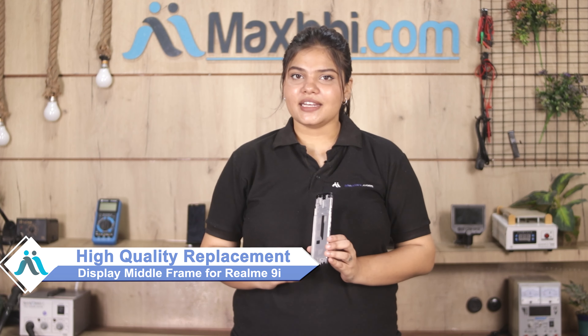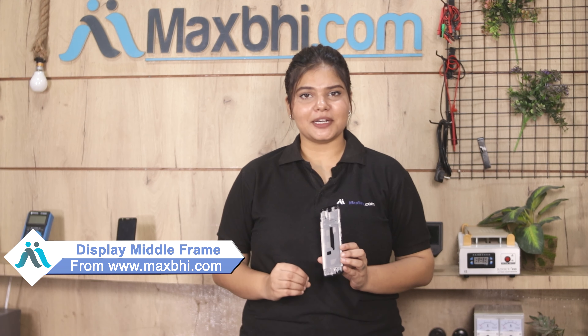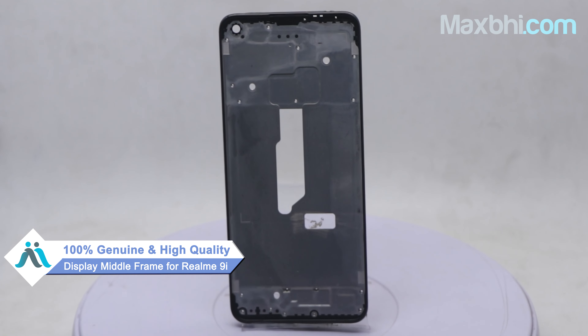Friends, the realme 9i display middle frame is damaged. Worried about high repair cost of your smartphone? Don't worry — you can now buy a high quality replacement display middle frame for your realme 9i at a very affordable price from MaxBee.com, and fix your phone yourself at home or get it repaired by any professional very easily.